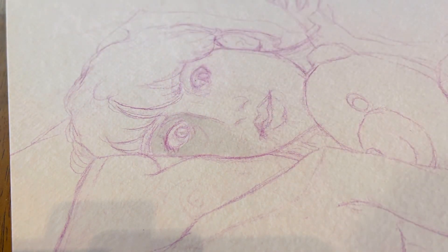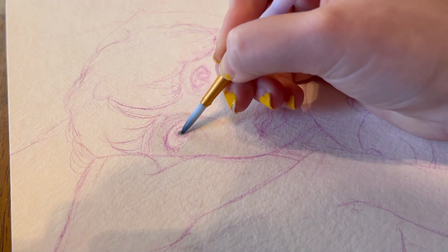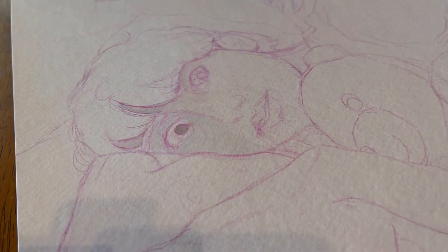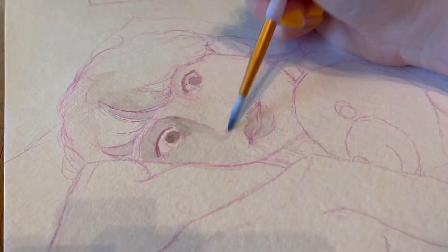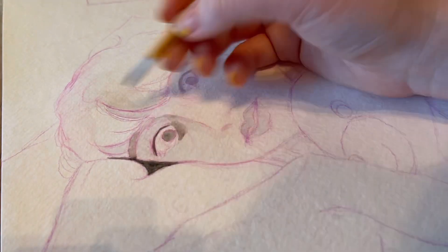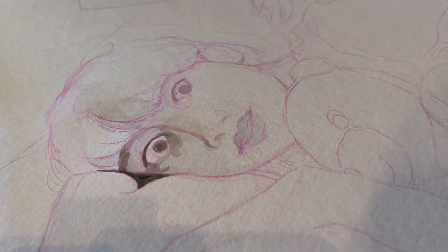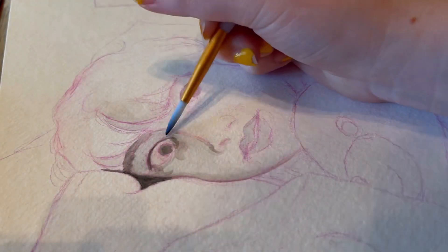If you saw that video, you also would have heard that I took a reference of myself for this piece so I could get the pose right for not only the little kid clutching the teddy bear, as well as the mysterious figure that is going to be behind him. Right now we've gone into the timelapse just because this piece took quite a while. I had to build up the colors a lot.